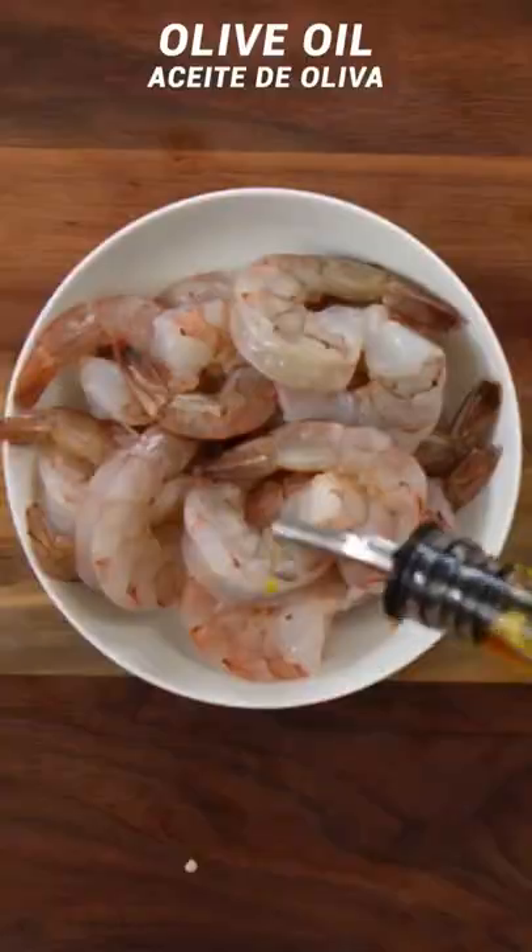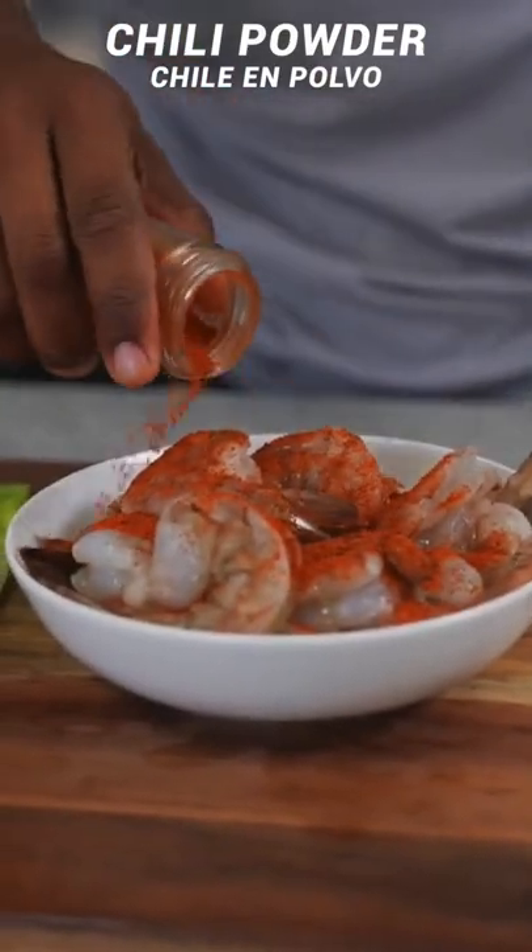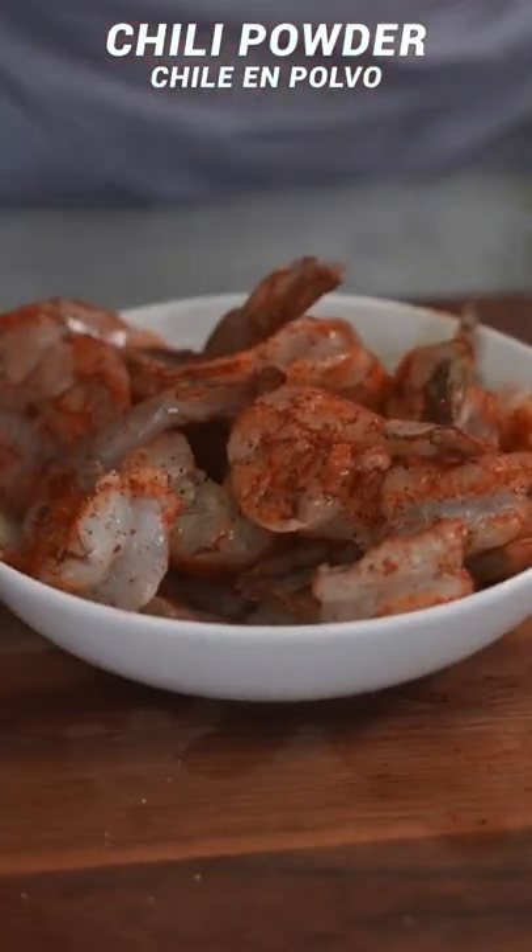For the shrimp, we're going to keep it super basic. I like to drizzle just a little bit of olive oil, maybe like a teaspoon. My seasoning: chili powder. Get a nice little coating on that shrimp.